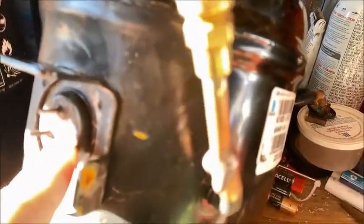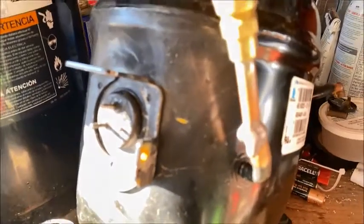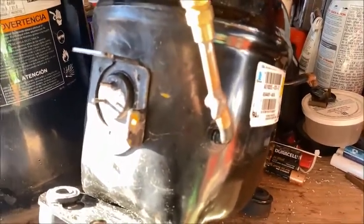The Tecumseh one here is a 4440, 115 volt. I noticed when I grabbed it — not too common — but one pin here is actually burnt off. So I'm wondering if maybe the compressor is okay and just the pin burnt off. You can get repair kits for the pins, but not always the best solution. Sometimes the best solution is just to replace it for what these compressors are worth.